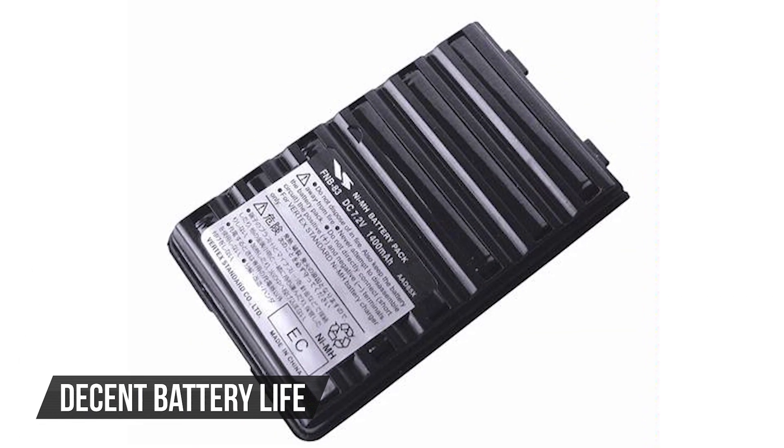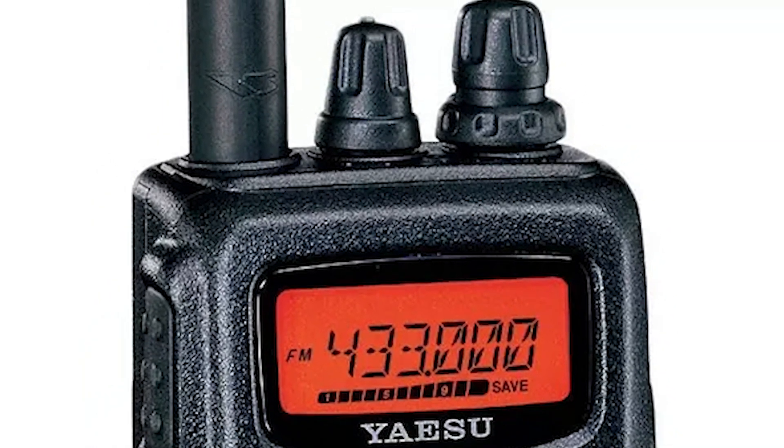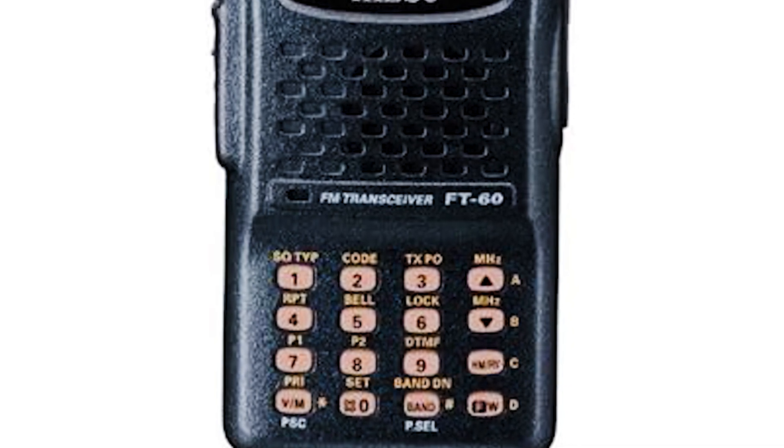The battery life is decent, giving about 12 hours per charge. However, the included antenna isn't great — upgrading it will significantly improve your experience. Additionally, it lacks any digital capabilities, so it's strictly analog.